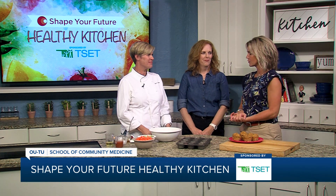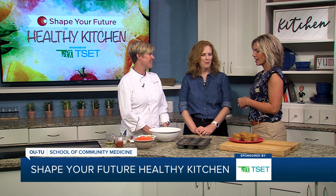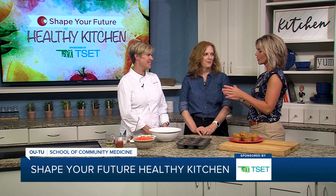Hi everyone and welcome to the Shape Your Future Healthy Kitchen sponsored by TSET. I'm Heidi. I am here with Chef Val from OU School of Community Medicine and Julie is joining us from TSET today. We are well into school lunches, breakfasts, everything. So what are we doing today?